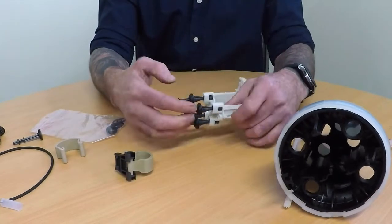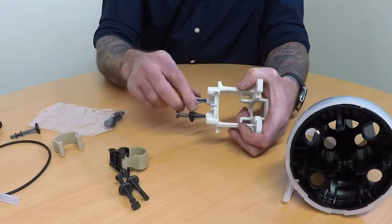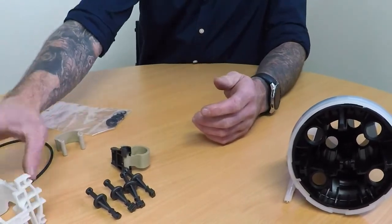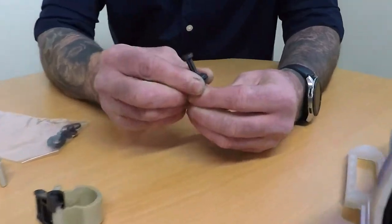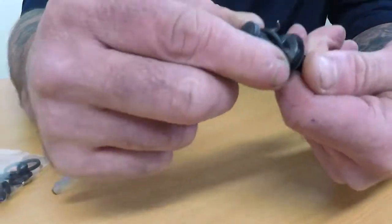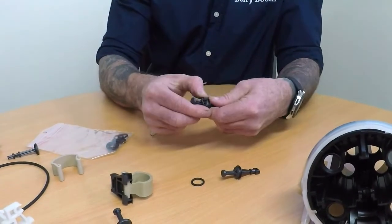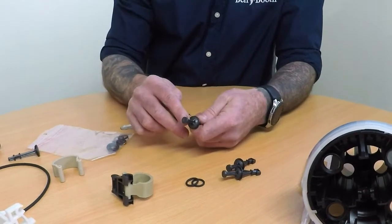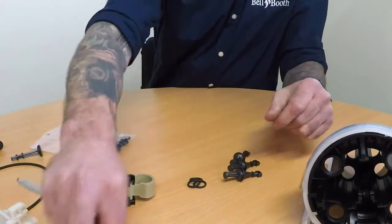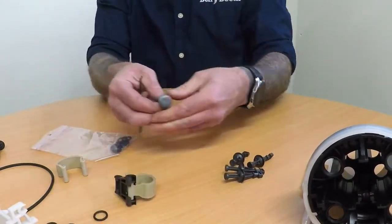Now we're going to replace the O-rings. For the bottom seals, turn 90 degrees and pull them out. These O-rings will be slightly tight — you may need to get an O-ring hook to remove them. Just hook them from the side and pull them out, nice and gently — try not to damage the sealing face. You could also use something like a small screwdriver. So that's the four lower valves; do the same to the four top valves.